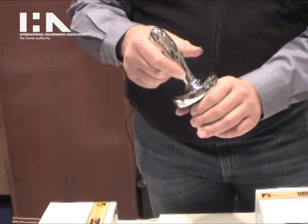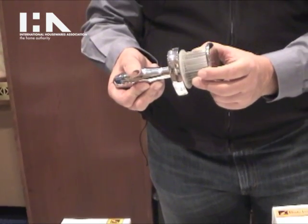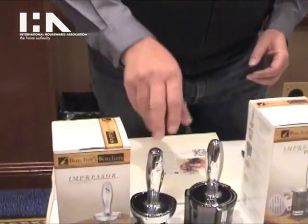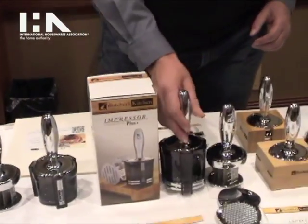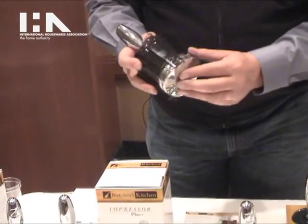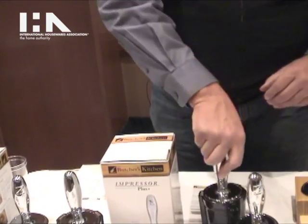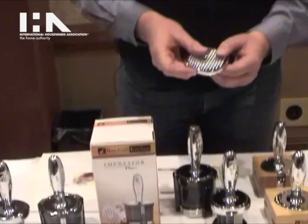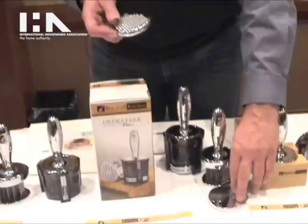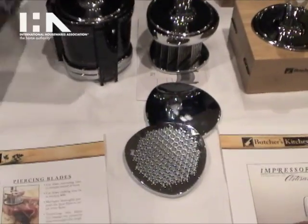It's dishwasher safe and it is made with a zinc core and triple chrome plated. Our next offering is the Impressor Plus. You get the original Impressor and two pounding plates. The handle unscrews very simply and attaches to either of these two pounding plates. What we did was we took a traditional meat mallet and took those surfaces and added them to the Impressor Plus.